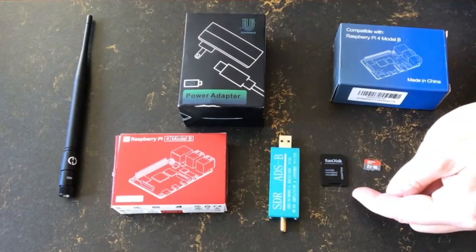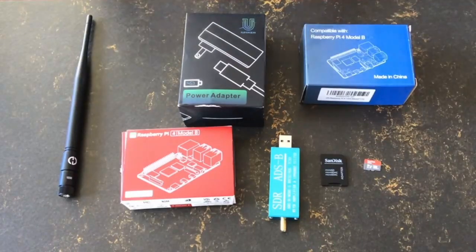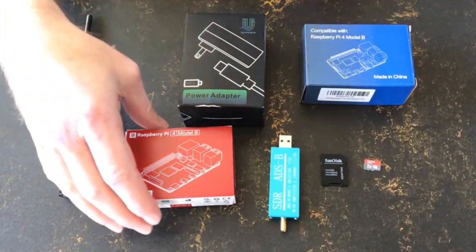Finally, we need a micro SD card and an adapter that allows us to write the software onto the SD card in your computer.